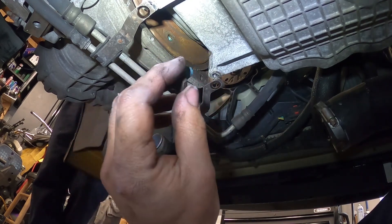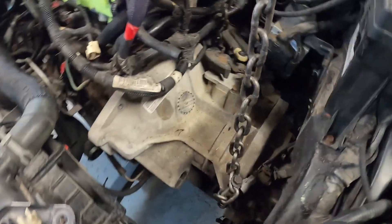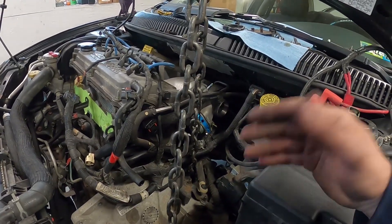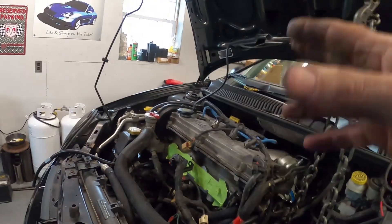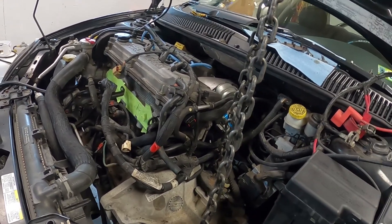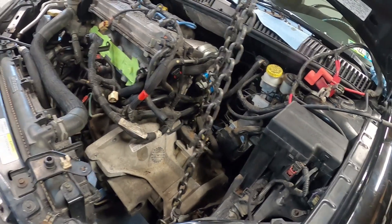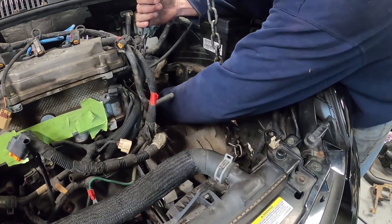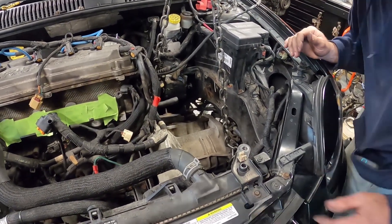Now I'm going to put a ratchet on the crank and spin it around to get the other three bolts. Everything is disconnected - the trans mount is out of the way, axles are done, we're down to the two bolts at the top that hold the transmission to the engine. I have a jack stand supporting the motor. With these solid mounts they pretty much stay right where they're at and don't drop much - I just put that under there for secondary support. We're going to undo these two bolts and let the transmission come down to get the clutch and everything out in one shot.